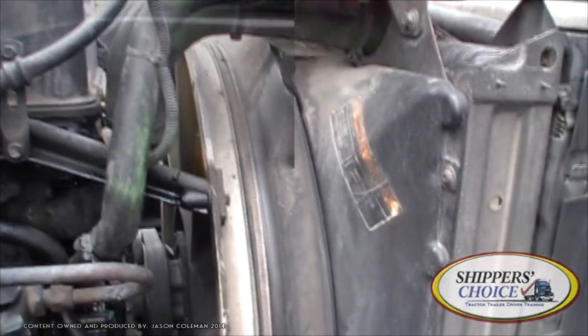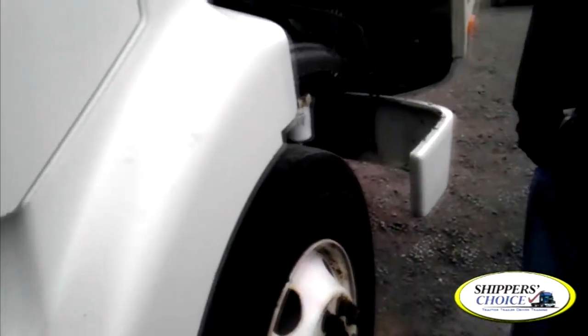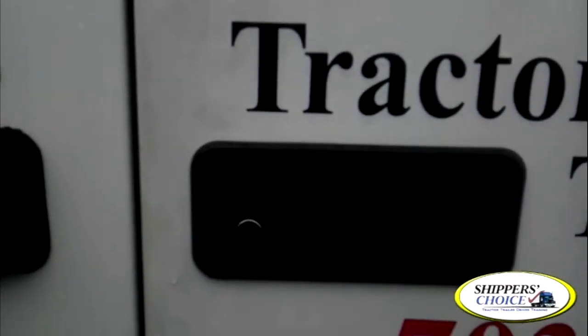We've already got our coolant reservoir on the other side. Still going down the passenger side. We're going to start with our mirrors — the view mirror and spot mirror. Checking our view mirror and spot mirror bracket: not cracked, bent, or broken. All bolts are present, secured to the vehicle. The view mirror and spot mirror are clean and not cracked, chipped, or broken.